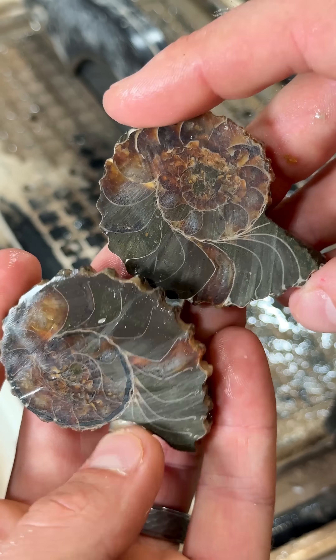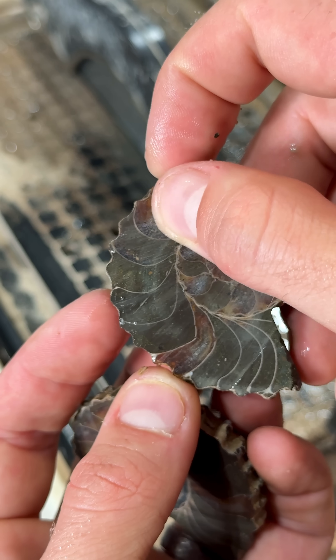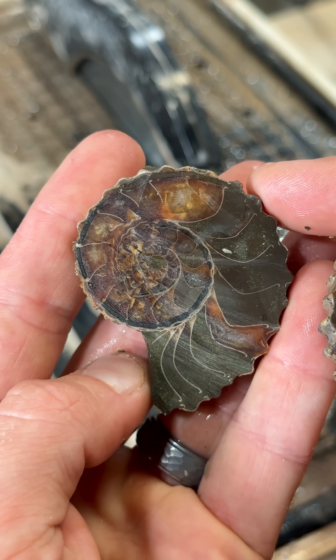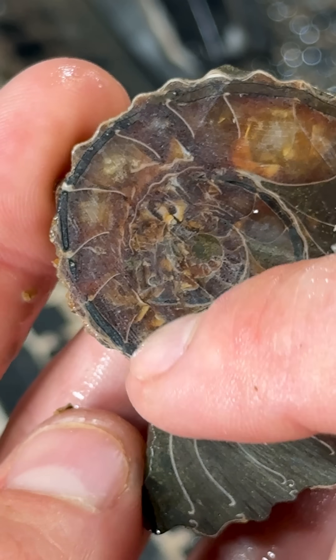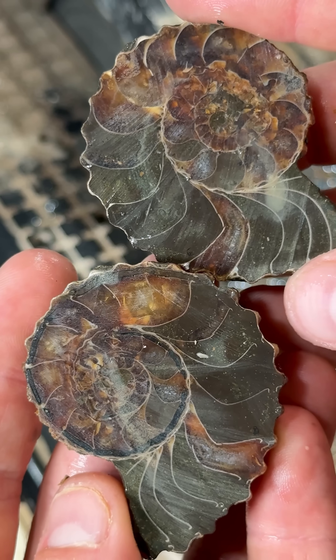Oh yes, that is so sweet — beautiful, beautiful septal lines. That's going to look so good. Right here, that's going to be awesome. All broken up you won't see it in its full glory till it's polished — give me one more second.